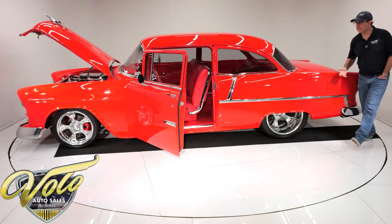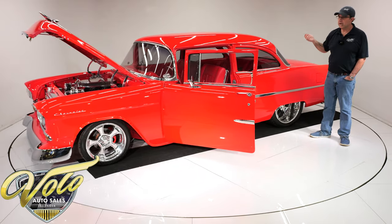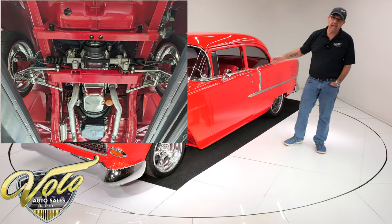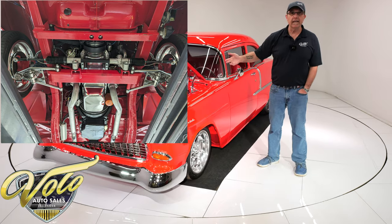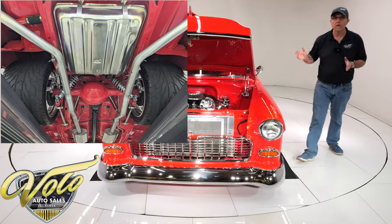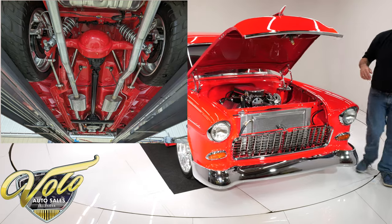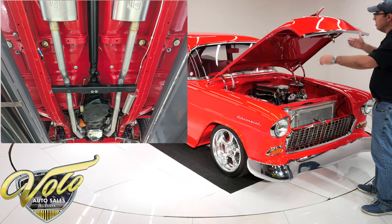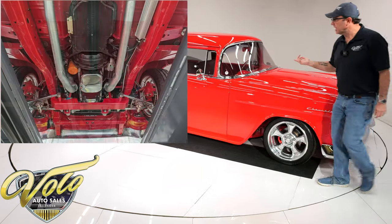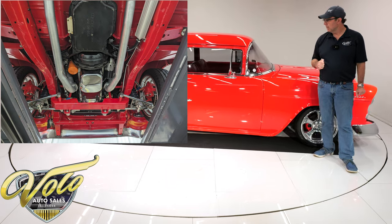Underneath this car it's all slick red, just like the top — all rust-free clean floors that were prepped and painted red. They even buffed them, it's that nice. It is a stock frame but it's been heavily modified. The whole front clip is a Fat Man Manufacturing front clip with tubular stainless steel control arms, coil-over adjustable gas shocks, and a rack and pinion steering system. In back, the frame was also modified — it had to be brought inward to make room for the monster tires. The entire frame is painted gloss red with a four-link suspension, tubular stainless control arms, and coil-over adjustable gas shocks.